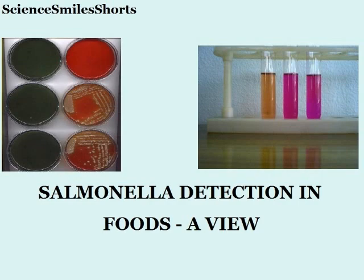Hi friends, welcome to Science Smile Shorts. Here, I present a step-wise method for the detection of Salmonella, actually drawn from one of our regular samples in the laboratory. In the normal course, it is also necessary to test a positive Salmonella sample by the side, which is not shown here. The sample under test was found to be negative for Salmonella.